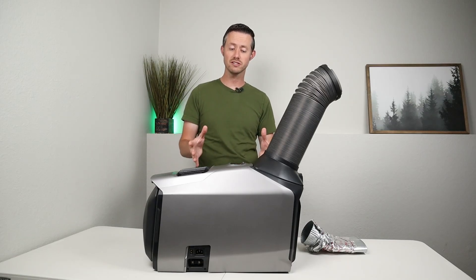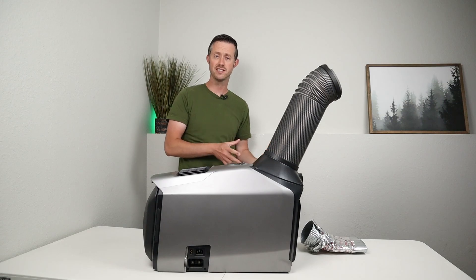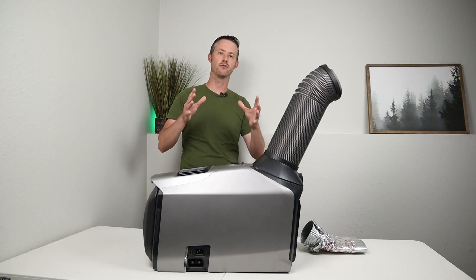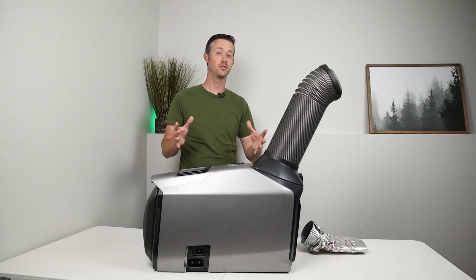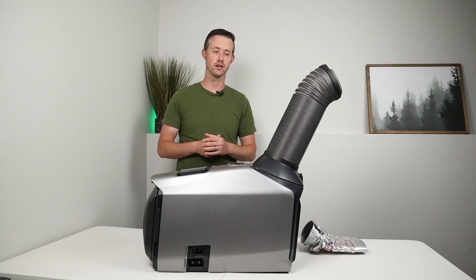So did it work? Yes it worked. Maybe there was a way I could put it inside the cab and then exhaust the hot air — I just don't have a really good truck cab to test this out. It did help keep it from getting up to 130-135 degrees, but it was still fairly hot in the back of the truck.